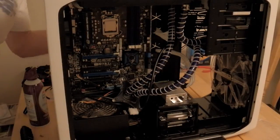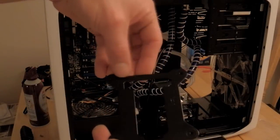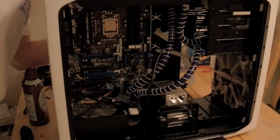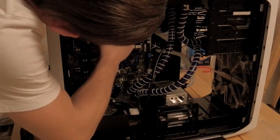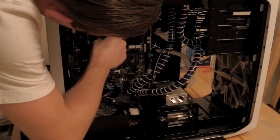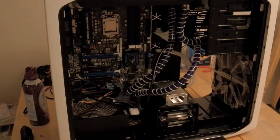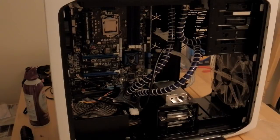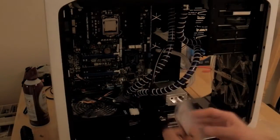We'll just line this up with the holes. With the back plate, the square end goes on top — this here is the top of it. Just fit that in place and give it a nice gentle push around the pin holes just to keep it in place. From here we can go ahead and apply the thermal paste to the processor itself.